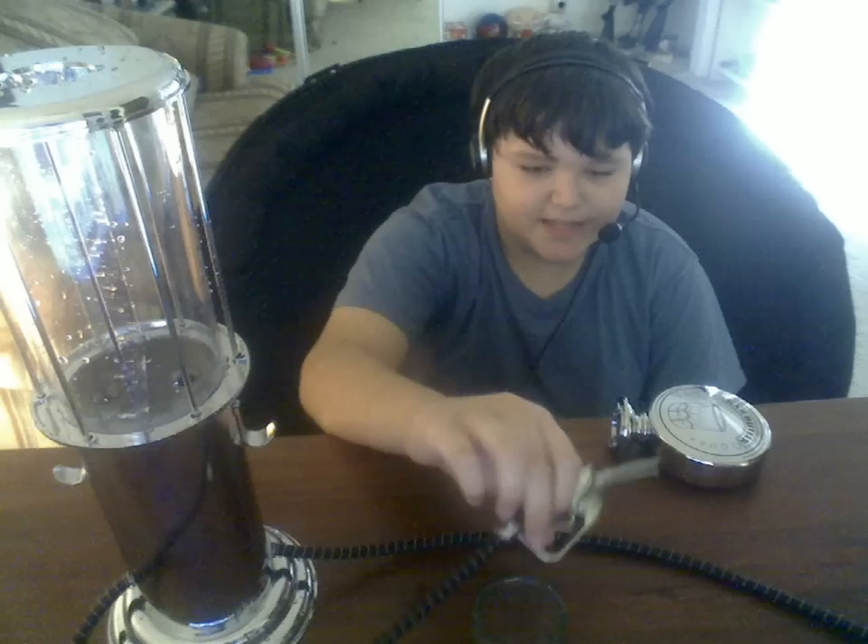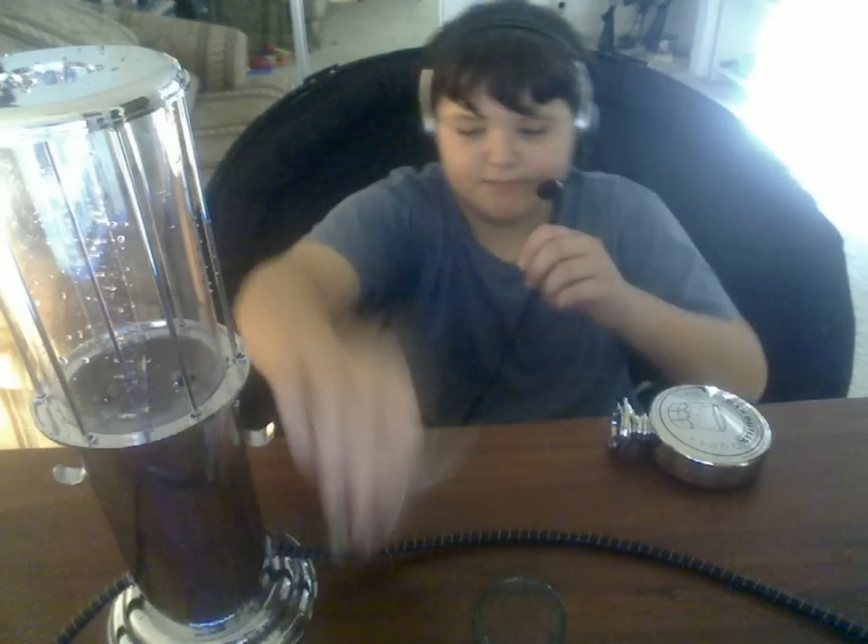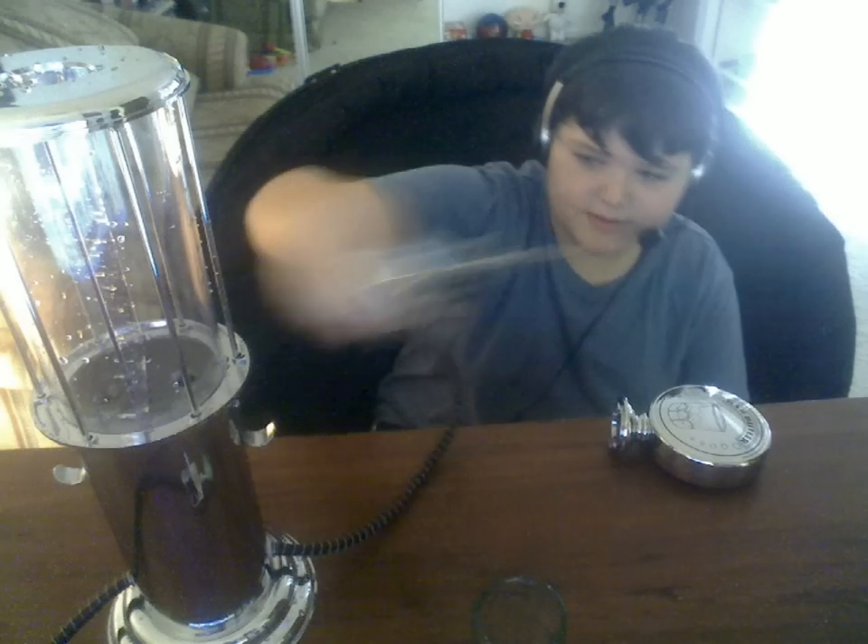Wouldn't recommend this. Also, these things always fall and are really hard to hang up, really annoying. So I wouldn't recommend this at all.